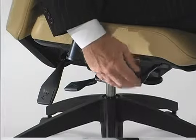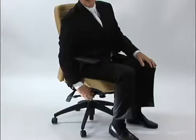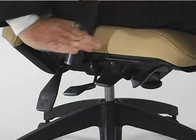In this case, by turning the knob several times, you're actually changing the angle of the seat. Right now I'm putting it into a rearward incline — the angle of the seat is sloping to the rear.